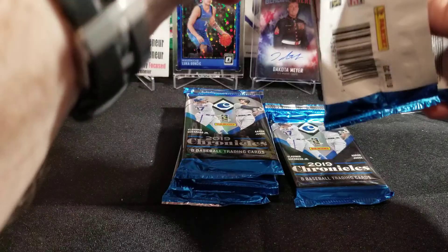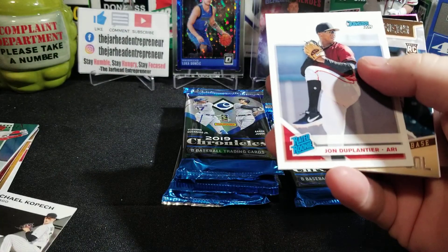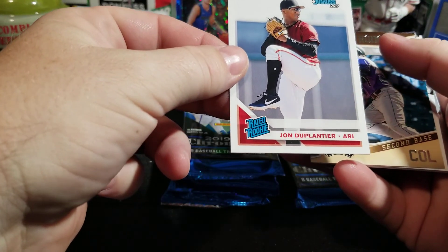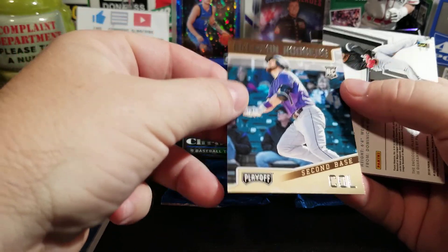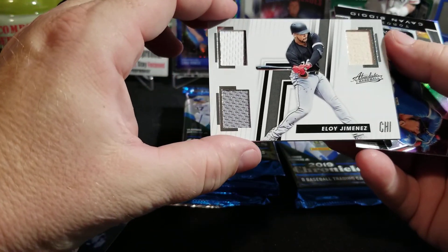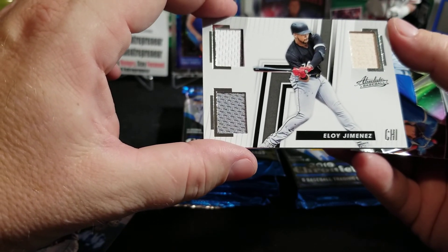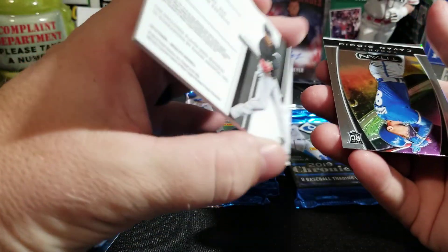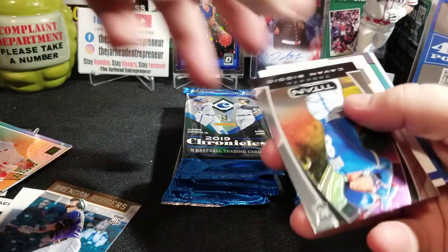These are definitely some thick packs. Let's see — there's an Eloy Jimenez on the back there. This looks like the Chronicles base. You've got Michael Kopek, a rated rookie of John Duplanter, a Brendan Rogers from Playoff. So these are definitely a variety of cards. And here is our next hit — a triple relic of Eloy Jimenez. That is a beautiful card, guys. Got a piece of a bat and two pieces of either jersey — looks like jersey and maybe jersey and his pants. Wow, there you go. There is definitely our patch.